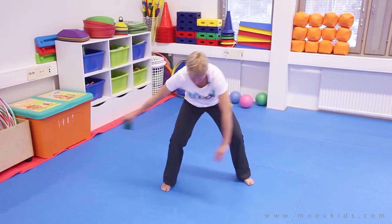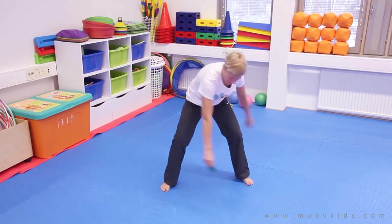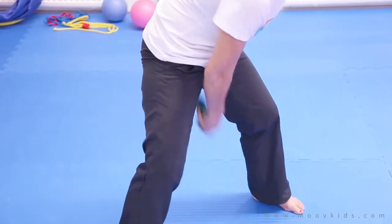And as you get better at this, you can start going faster and faster.